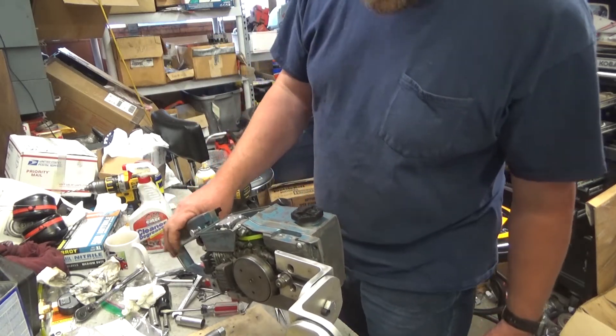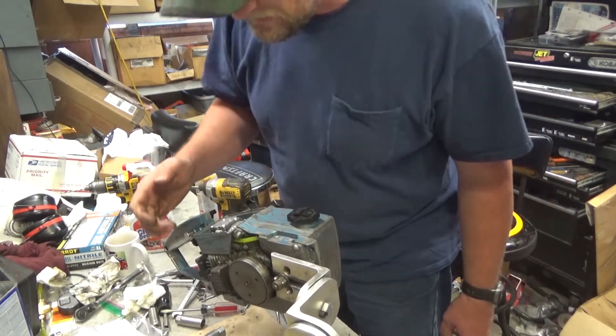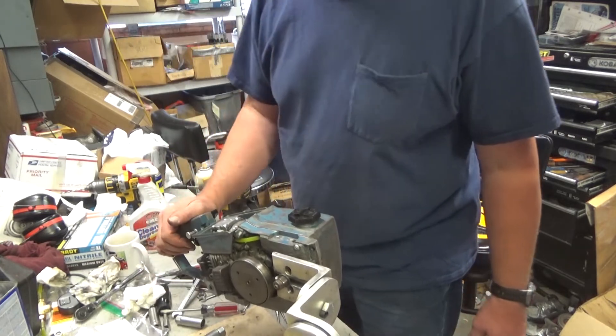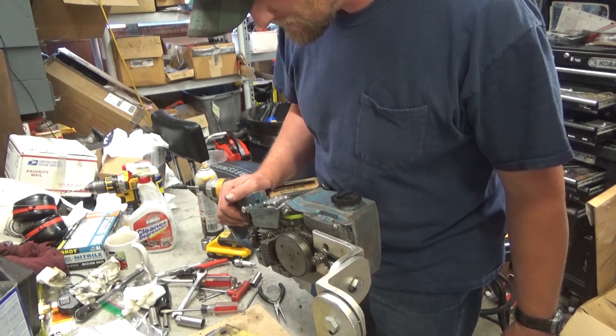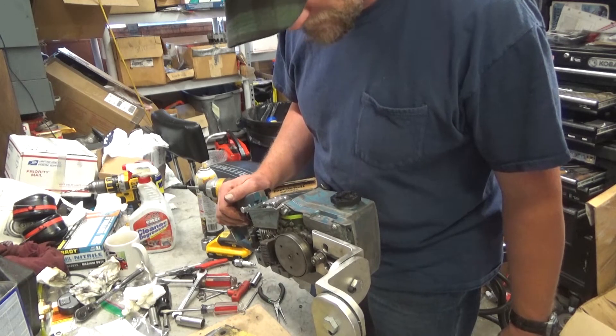It sounds awesome. This homemade muffler that your dad put on here doesn't do a whole lot of muffling, but it does sound pretty cool — kind of like a Harley on steroids or something.